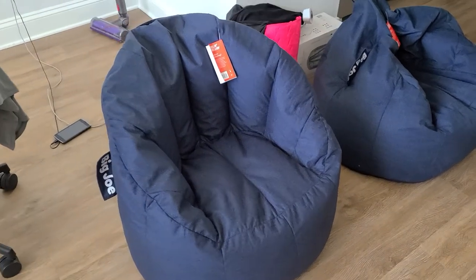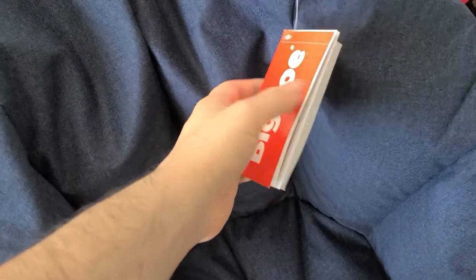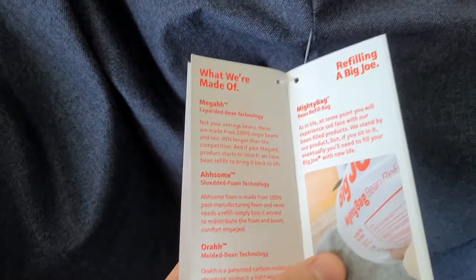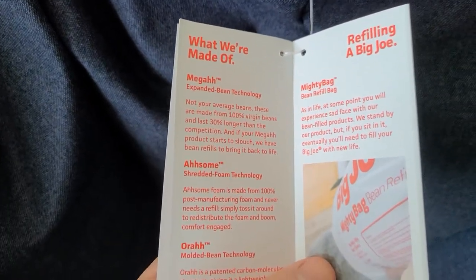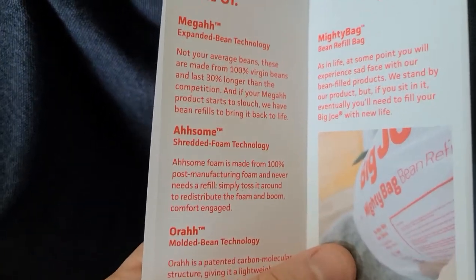Hi everyone, hope everyone's doing well. Today I'm going to be reviewing the Big Joe beanbag. These are great because they're lightweight but do a great job. The label gives some additional information — it says 100% virgin beans and lasts 30% longer than the competition.